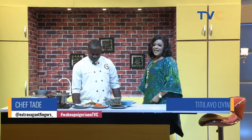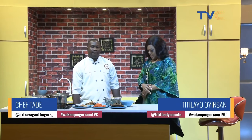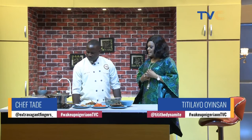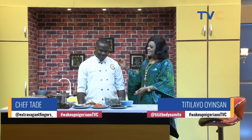Welcome to the Wake Up Nigeria Kitchen this Independence Day. A lot of people are hanging out at home today, and we have to appreciate everyone who's watching right now — thank you so much for joining us. We have Chef Tade with us in the kitchen. Welcome back. It's always great having you in the kitchen. So on this public holiday, what are we putting together today?